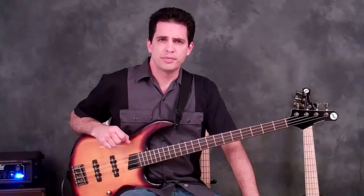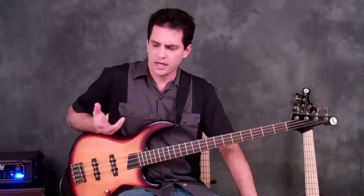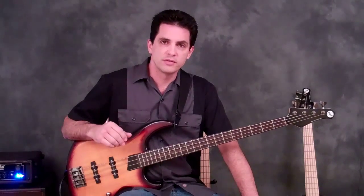Hi, Dale Titus here with Two Minute Bass Lessons. I've been doing some videos on how to improve your plucking speed — for most of us right hand, some of you left hand — and the response has been really good. I was surprised; I didn't know people would really want to delve into that.